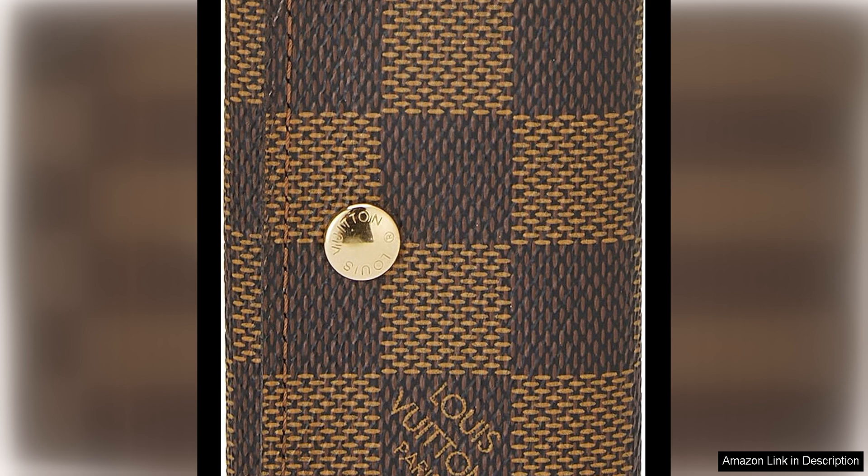The key holder features a compact and practical design with six key hooks, making it easy to keep all your keys organized and in one place. The brown color of the Damier Ebene canvas is versatile and pairs well with any outfit, adding a touch of elegance to your everyday essentials.